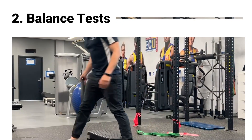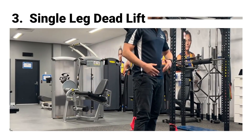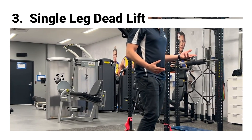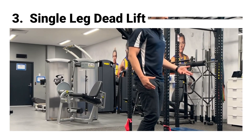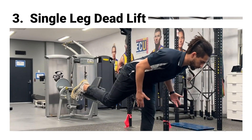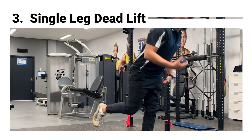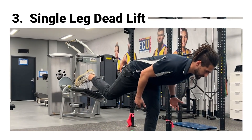Besides just static balance, we also want to work balance in dynamic positions. One exercise we really like for that is the single leg deadlift or arabesque, which involves going through a slight hip hinge movement on one leg, giving us consistent changes of your center of mass and working through dynamic balance in these types of positions.